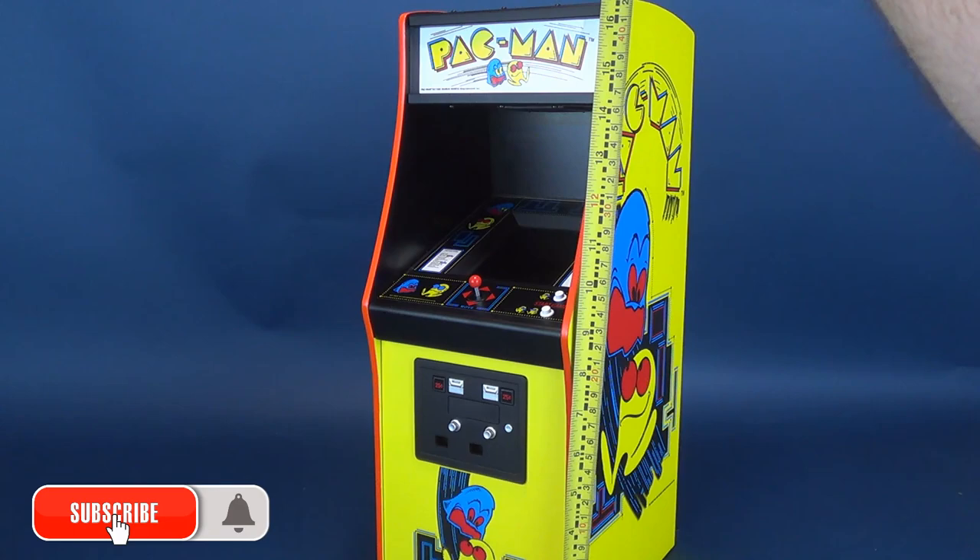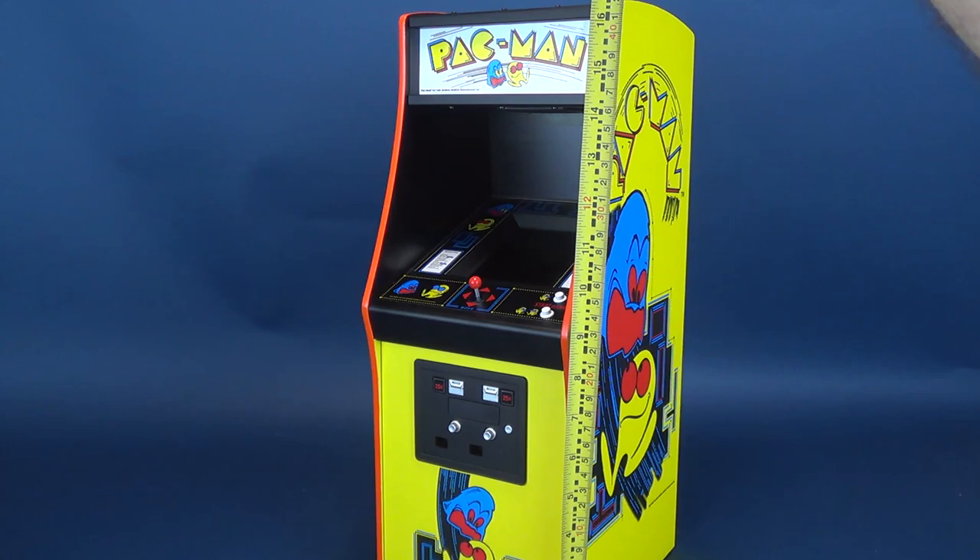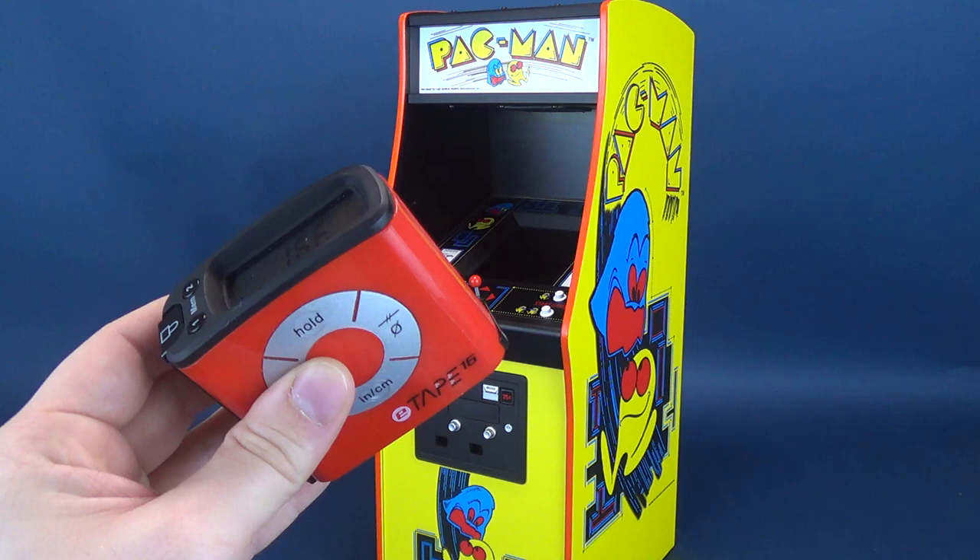Before we get a closer look at the quarter scale Pac-Man — and again this is a fully playable arcade — I'd also like to send out a big thank you to the folks over at Numskull who were nice enough to contact me and send this sample my way. If you're interested in picking one up, they carry a wide range of quarter-scale arcades.